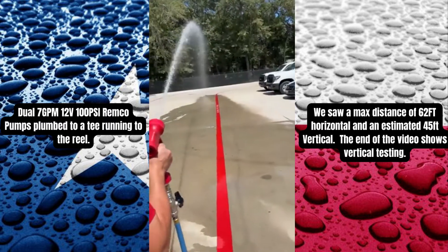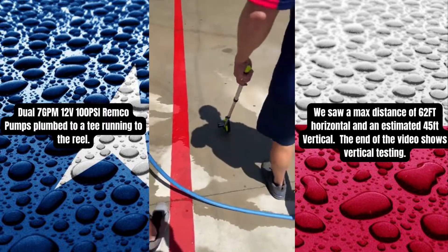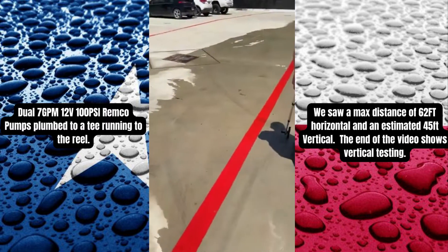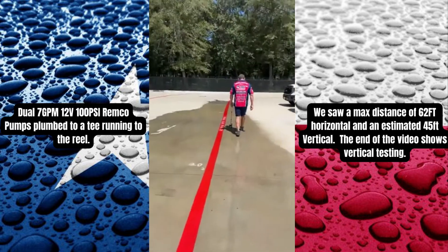We already know she's past 50 feet with a red gun. Let's walk it off. I think it's top — you're getting that with a red gun on two 12-volts.